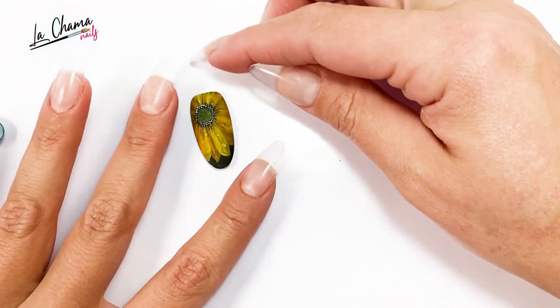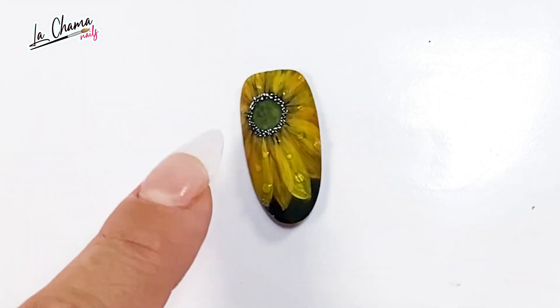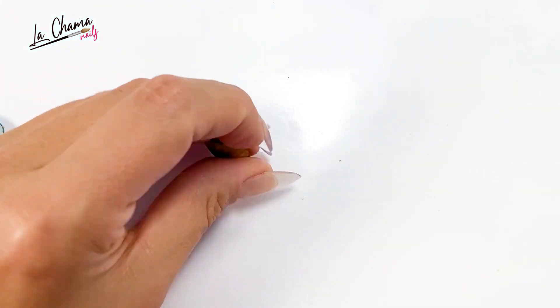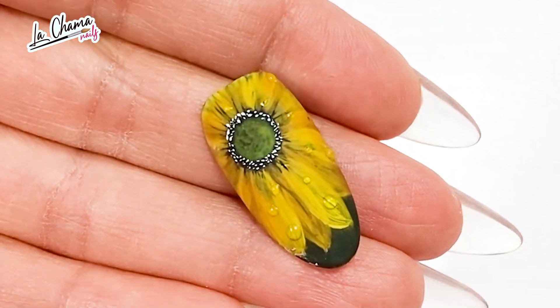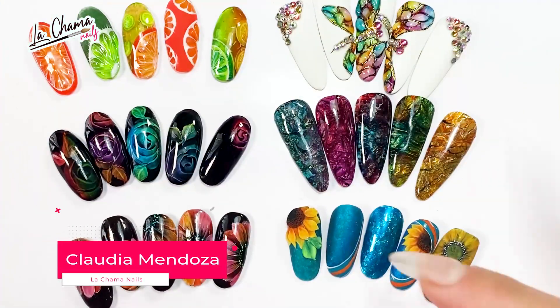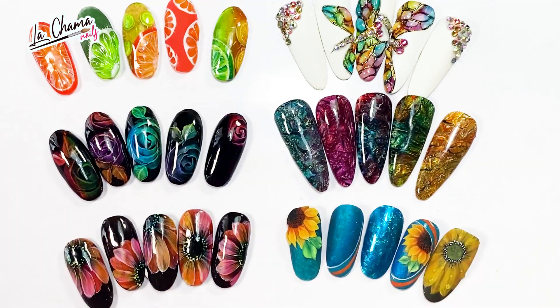Les muestro el último diseño, que está totalmente en blanco y se utilizó el Crystalline color amarillo. Lo que hice fue colocar unas pequeñas gotas para dar un efecto de humedad. ¿Qué les pareció el video? Esto es solo una pequeña probadita. Recuerden que no es un gel de color únicamente traslúcido — pueden hacer increíbles efectos. Aquí en el canal te voy a presentar diseños que te van a encantar para tu salón. Un fuerte abrazo, mis chamos, nos vemos la siguiente semana.